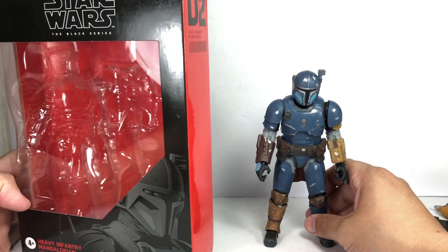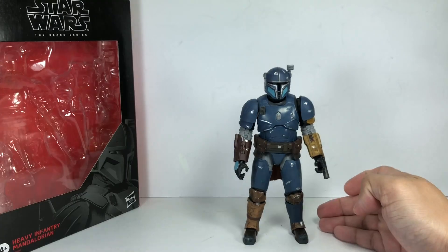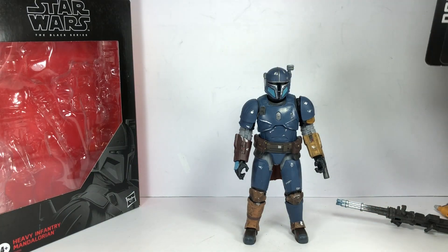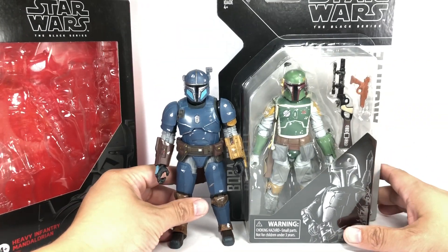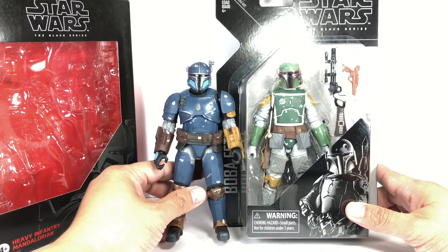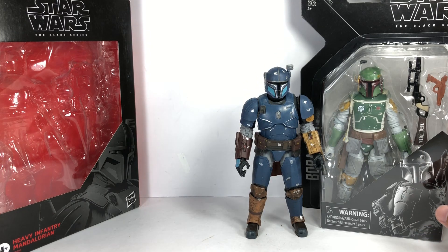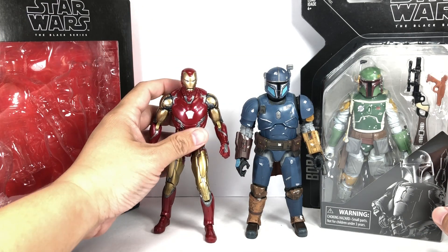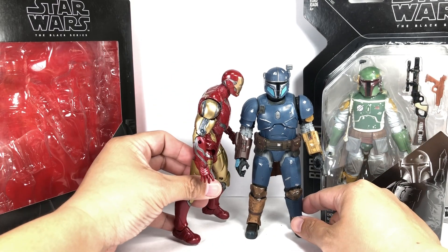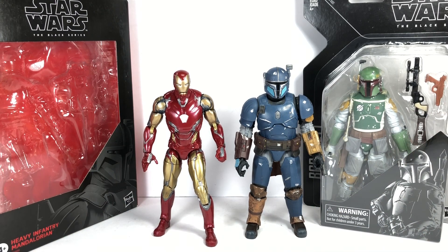He is a deluxe figure — D2, much like General Grievous — but there's more plastic and more heft to this guy. He's quite considerably bigger than most Star Wars Black Series figures. Here he is with Boba Fett: amazingly the helmet is the same, but he's a little chunkier. And just for fun, here he is with his good old buddy Tony Stark — Rhodey, you in there? No, I'm kidding. He's a Marvel Legends figure, and he's pretty beefed up. Really like this one.